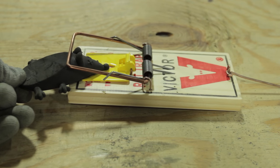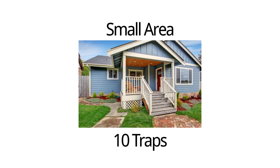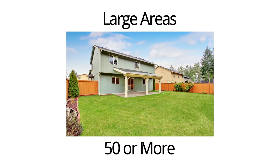Mouse-sized snap traps are best for getting rid of voles. A small area may need about 10 traps, while larger areas may need 50 or more. Make sure to use enough traps to be as effective as possible.